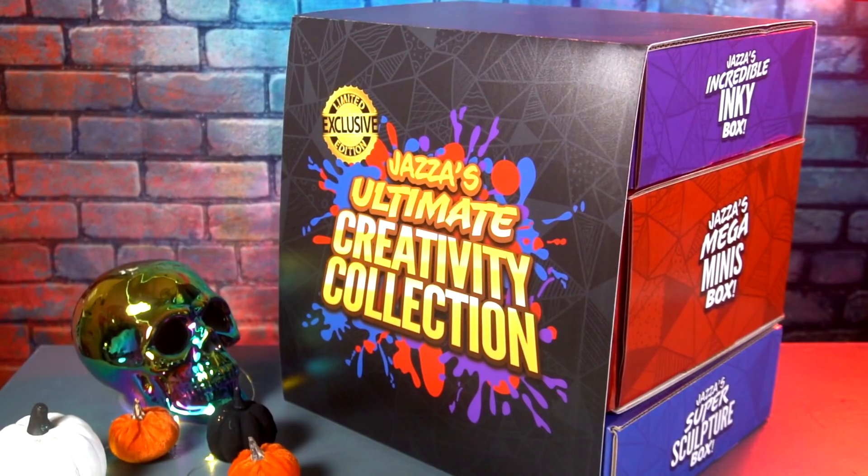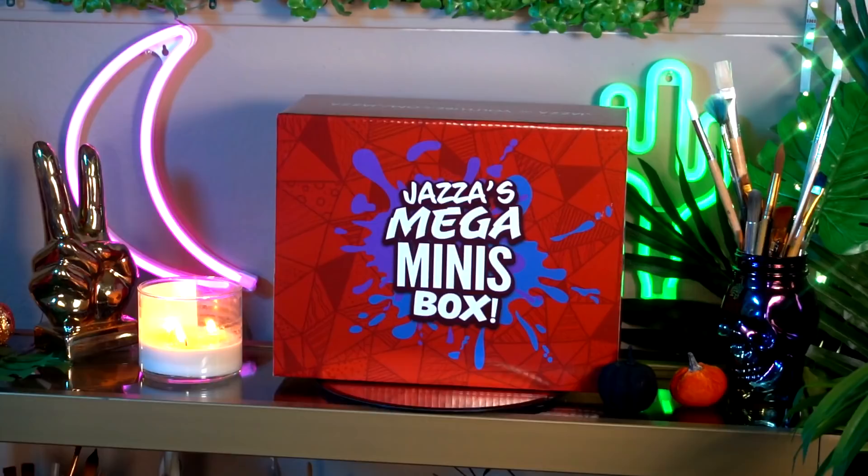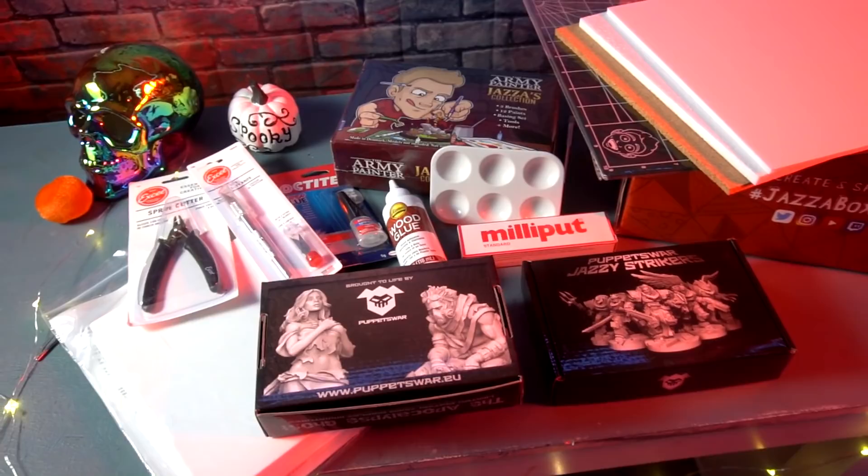If you're out of the loop, my buddy and one of the biggest art YouTubers, Jazza, created his second-ever art box with SmartArt, and Jazza and the company SmartArt were kind enough to send me one. It comes in three tiers: the first being Jazza's ink-credible box, all about ink drawing, calligraphy, and writing. The second box is all about miniatures he hand-selected and created that you can paint and assemble on your own. And the third box is what we're focusing on today — the Jazza sculpture box.